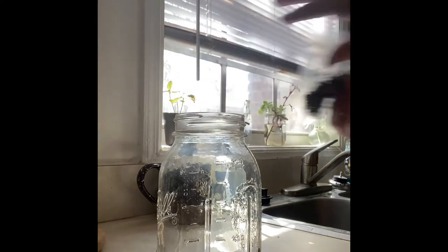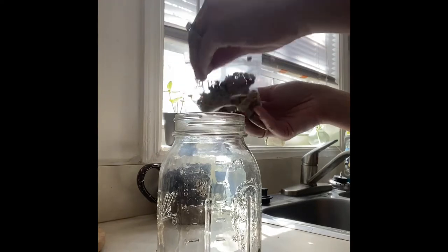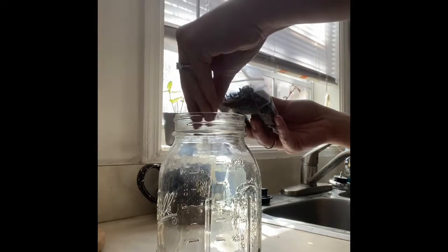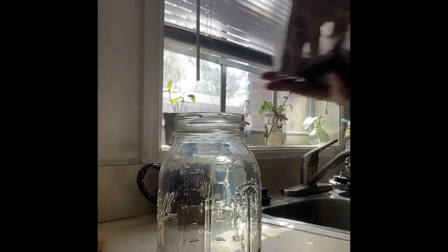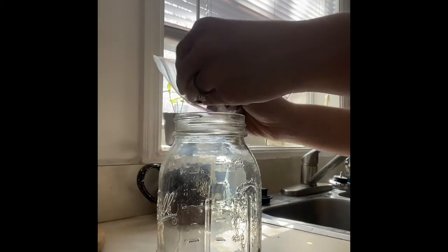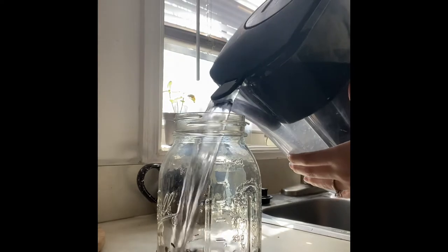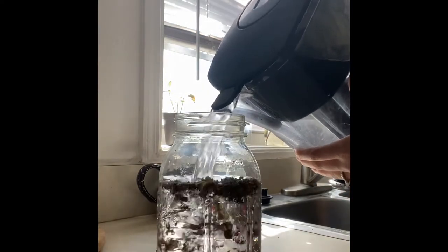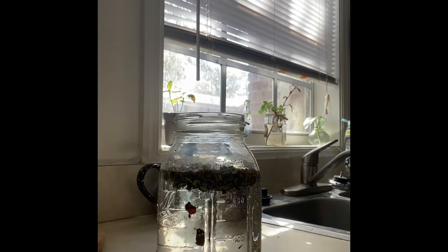I started with some dry herbs purchased from Sprouts — things I either can't grow here in Florida or don't have enough of yet. I have some raspberry leaf, chamomile, rose hips, and nettle. I went ahead and poured water in, since everything else I wanted to add was outside.